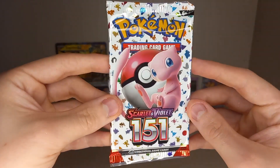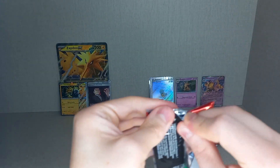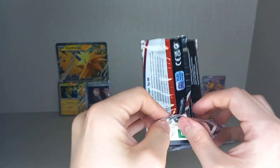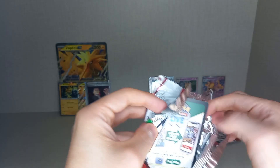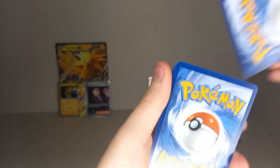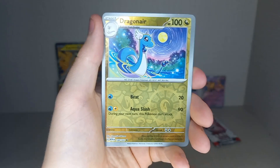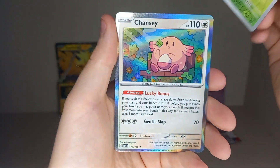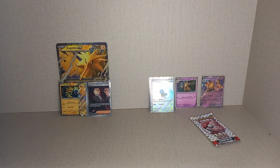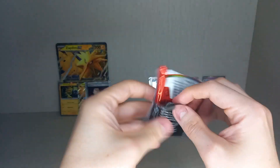Third pack from the Alakazam box — I think it's already won this pack battle with two great pulls in two packs. Lightning Energy, Leaf Energy — Doduo, Tentacool, Rhydon, Squirtle, Kabuto, Dewgong, Dugtrio, Reverse Holo Dragonair, Reverse Holo Paras, and Holo Chansey — no hits there.